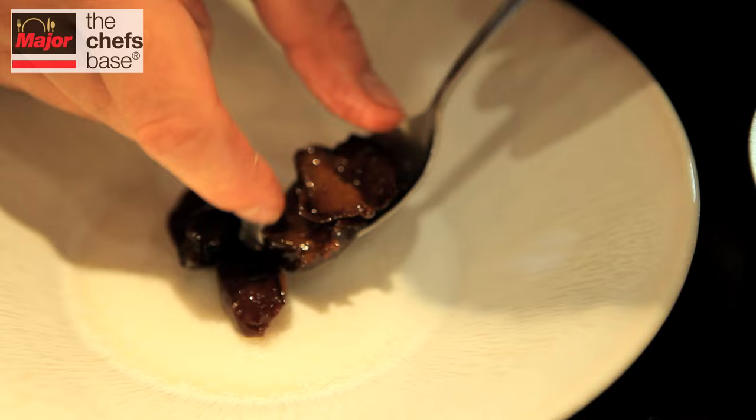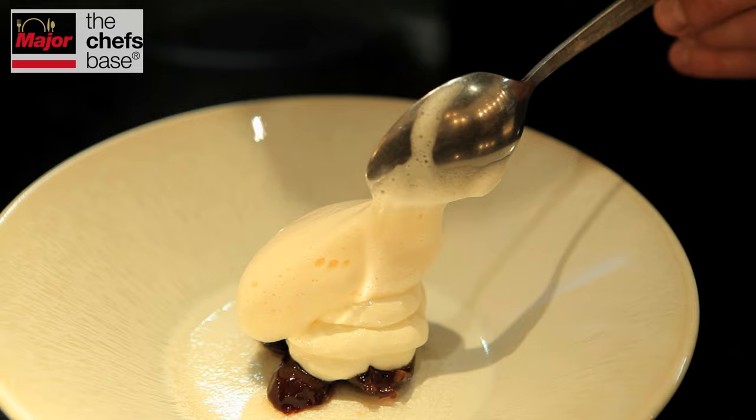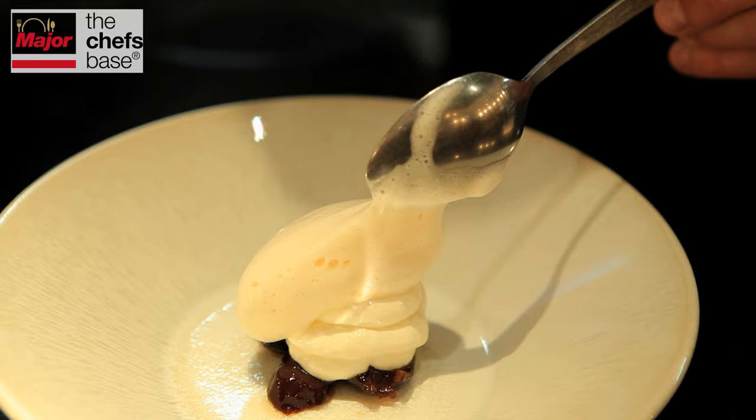For our fourth dish we have a dessert of prunes. These prunes have been poached in armagnac, and on top we're putting an aerated custard. We have whipped egg yolks and we're finishing with the flavour of amaretti.